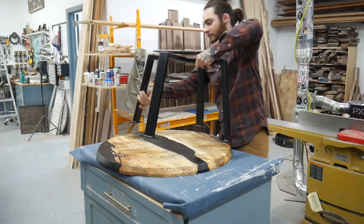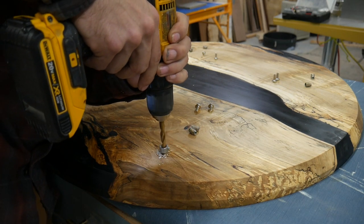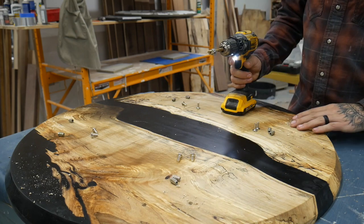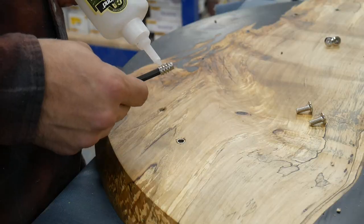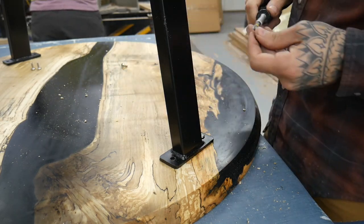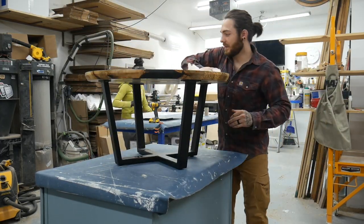The final step is to attach the base. My go-to method for stuff like this is threaded inserts — they're nice and easy to use and hold on pretty tight. I'm marking all the holes with a self-centering bit to make sure everything lines up perfectly. I always like to use a collar rather than tape; the last thing I want to do at this point is blow a bit through the top of my beautiful piece. I added a little CA glue to help hold the inserts in. That is it — stick around for some finishing shots of this beautiful piece. This was our biggest epoxy pour yet, for the Builder's Challenge where the theme was something round. Let me know what you thought, follow us on Instagram, and hope you all have a wonderful day.